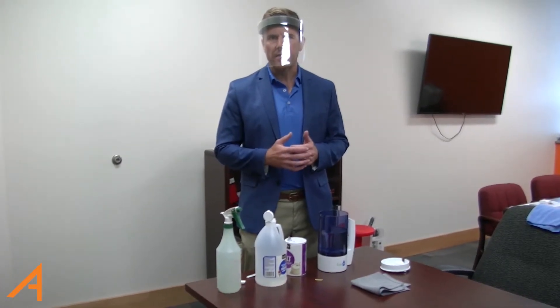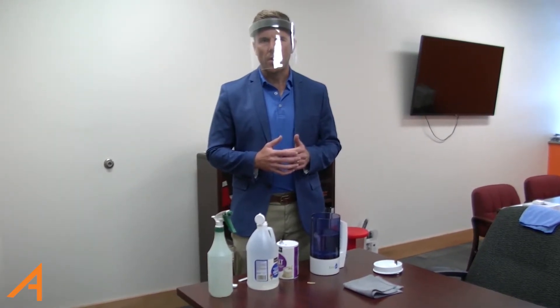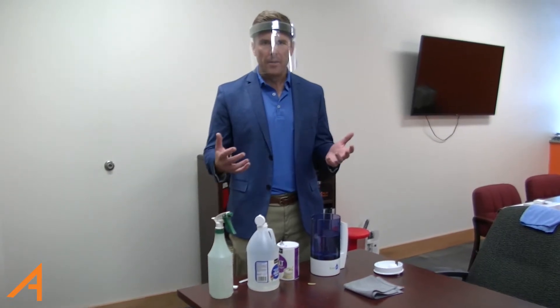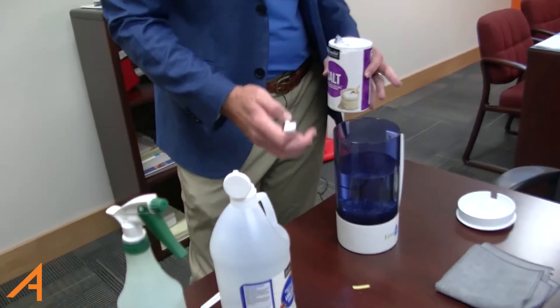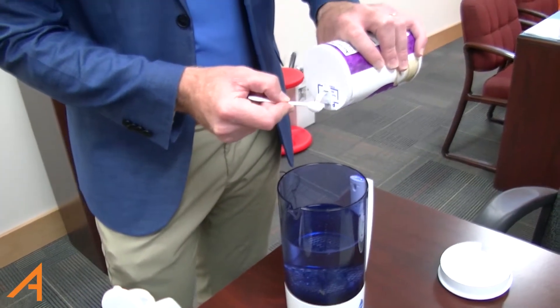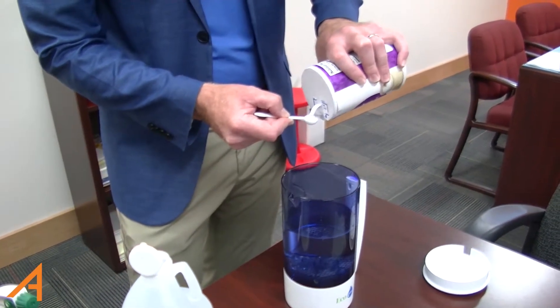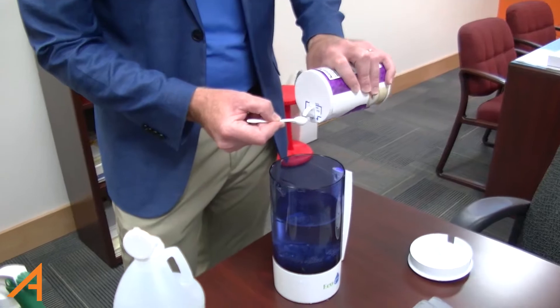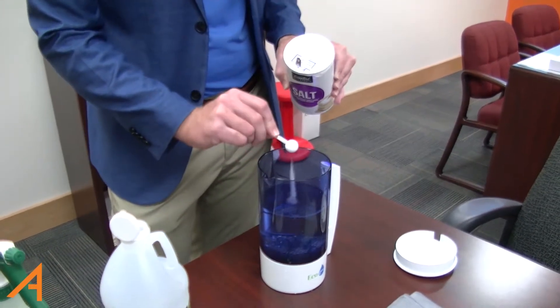It is safe for plexiglass and wood. It's not going to deteriorate any handles or hardware in our school buildings. So we're excited about that process. I'm going to show you how we're going to make it. You're going to use a liter of tap water in our Ecolox machine. We're going to do two grams of non-iodized salt — there's one gram, there's two grams.